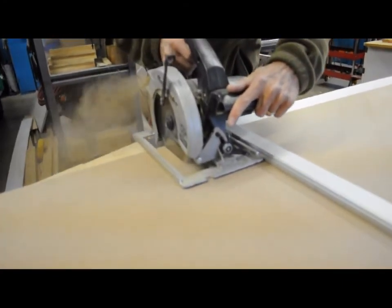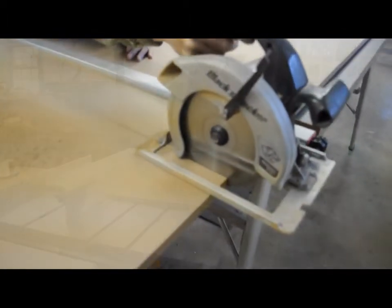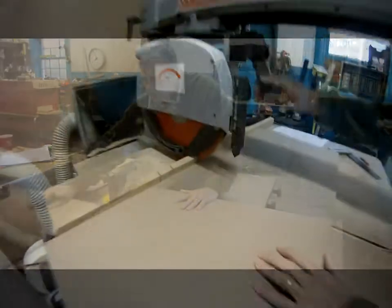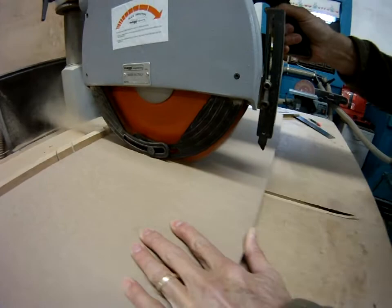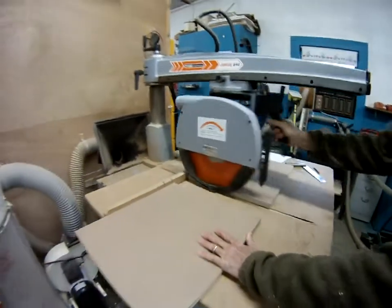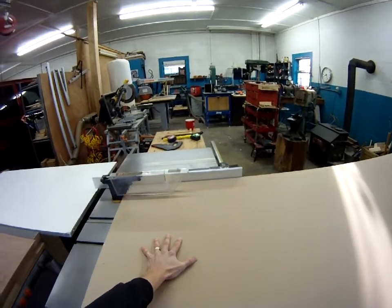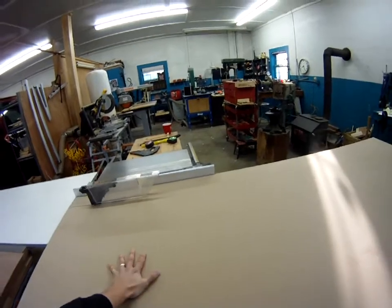First we cut our large sheet of MDF in half using a circular saw and a good strong straight edge guide, and then we ripped it to size on the table saw. Then we move over to the radial arm saw and cut the ripped sheets to the proper size according to the cut sheets to give us a nice true square edge. Here is a shot of us ripping the four inch tall bin walls and the back of the bins using the table saw.